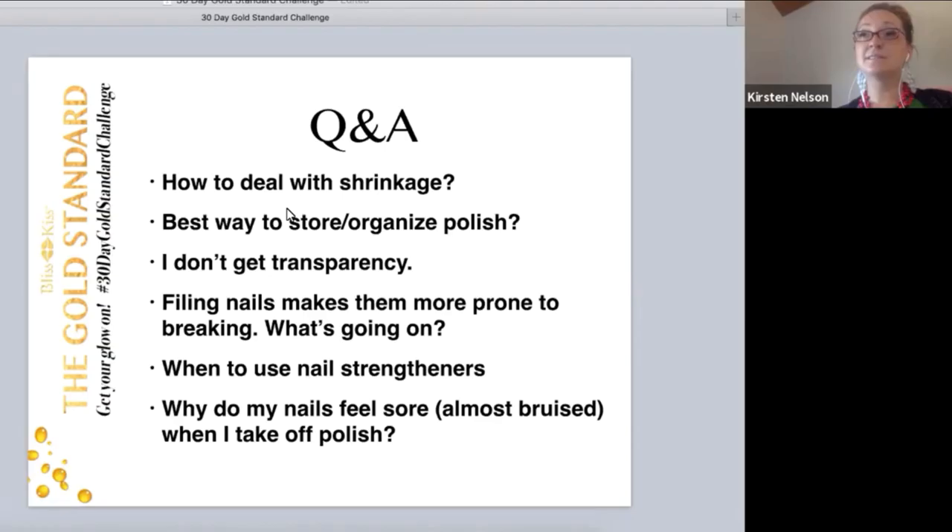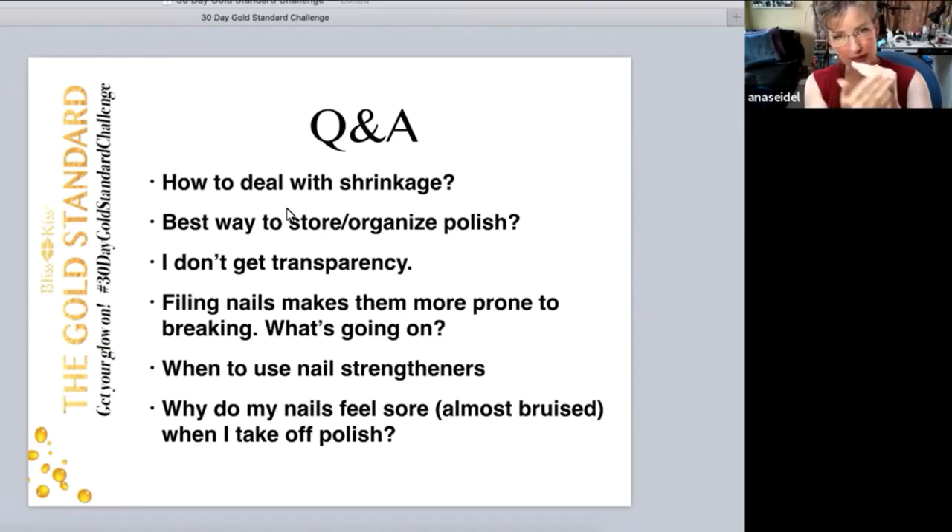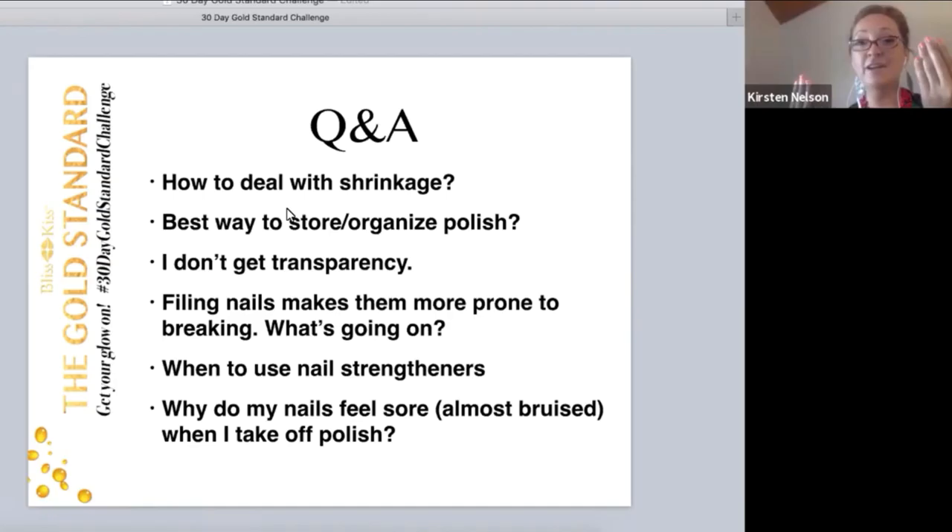Lisa Carter in the group posted a thread about this. Through troubleshooting in the comments, she figured out she was taking too long to apply her top coat. She was a little more generous with it, got it all over the cuticle line, did it quicker, then cleaned it up — and she was having less shrinkage. It's really important to make sure you've got that cap because it helps anchor it.